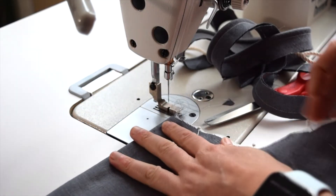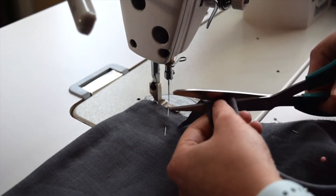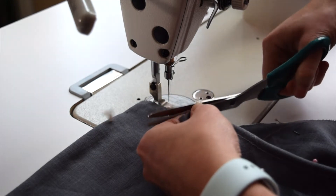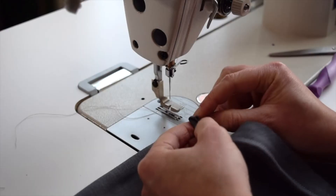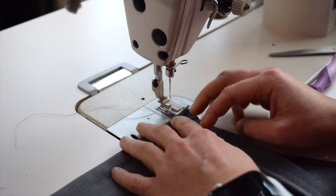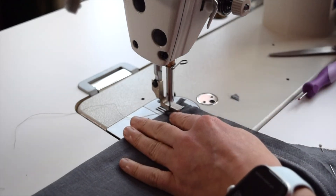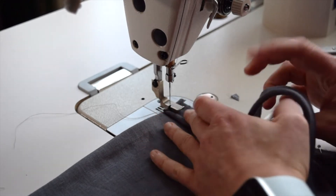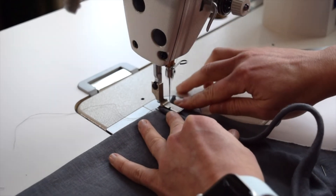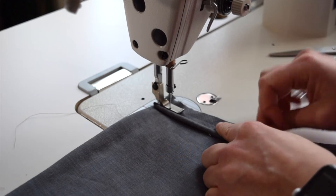Now we're going to take the actual bodice. Here's the neck edge right here, and we're going to take the edge of the cording, clip this off, pull a little bit of this out and clip it, then pull the cording back in. Fold that over, folding this under — this is going to be face up as I'm sewing. Line the fold up with the edge of the bodice fold, butt it up against the cording, and line this edge up with the edge of the neckline. Stitch all the way around. Because we cut it on the bias, it's easier to curve it, so you always want to cut your cording on the bias.